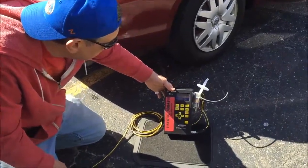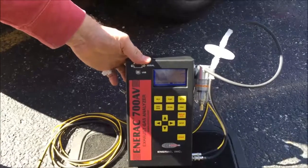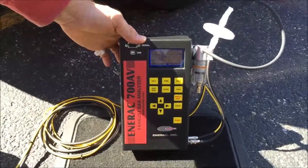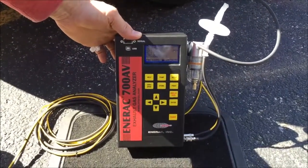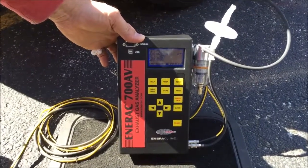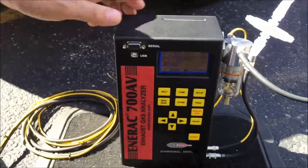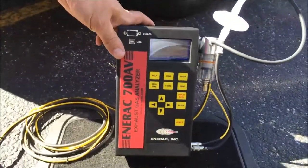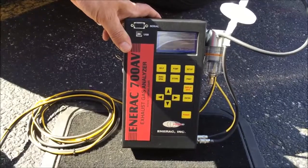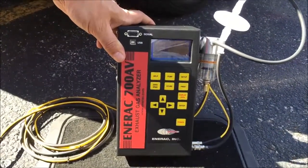The auto zero is now complete. We're going to press display data in order to see the present sensor configurations in this analyzer on the display screen. With the five gas analyzer, we have oxygen, carbon monoxide, carbon dioxide, total hydrocarbons, and nitric oxide — often referred to as NOx in the mobile engine industry.